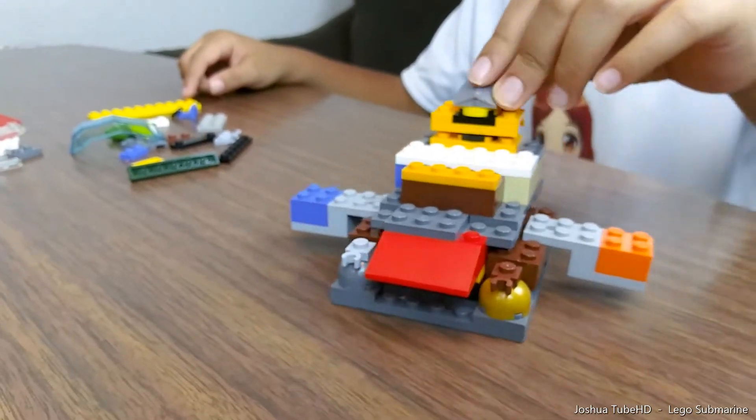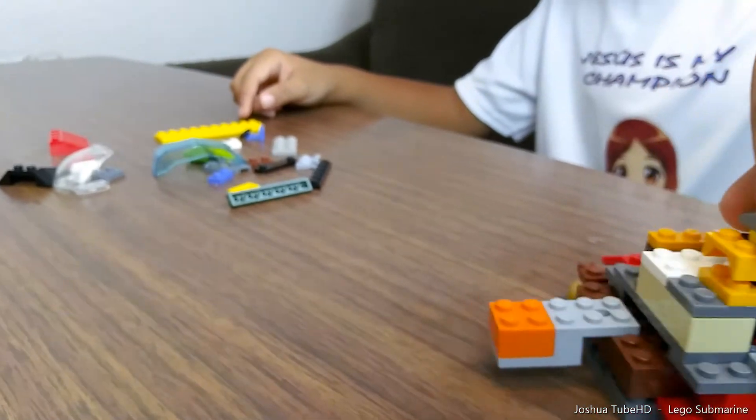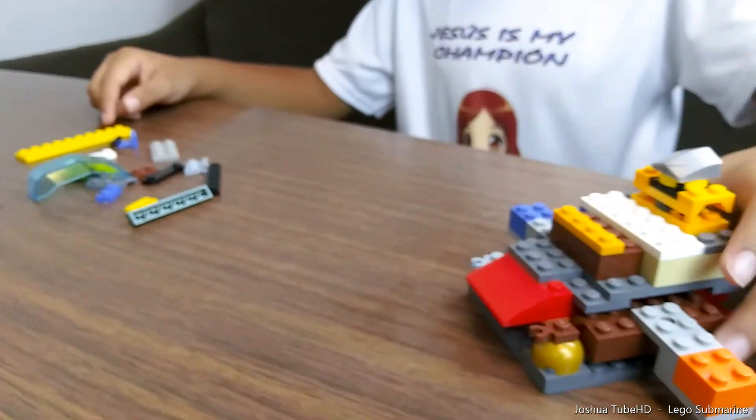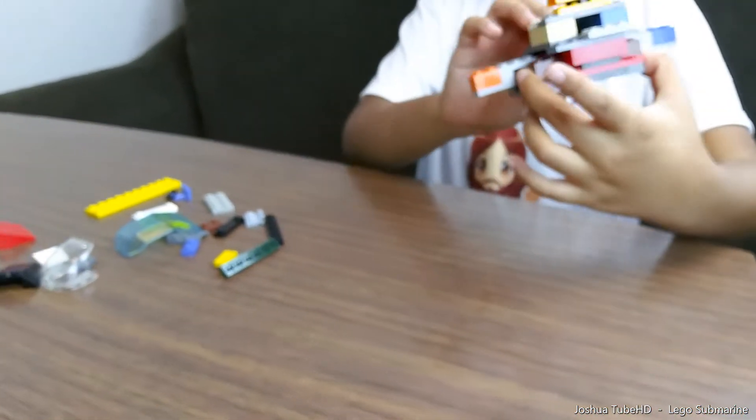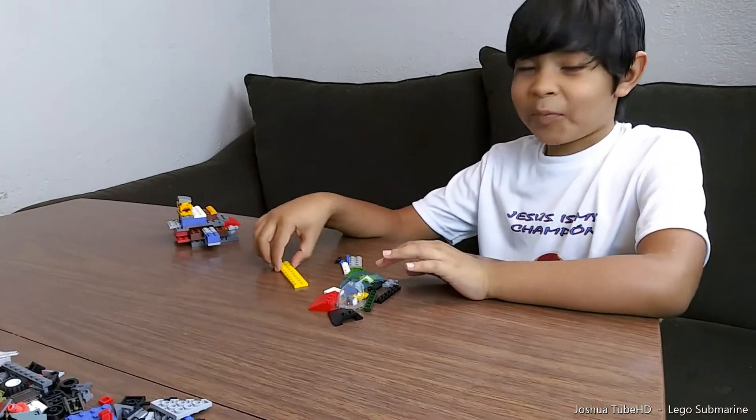So right now I'm just gonna let you see how it looks like from behind, on the sides too. So yeah, like that. So then we're gonna put that on the side, and then we're gonna start something new.